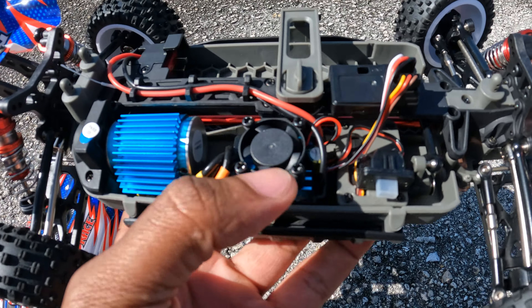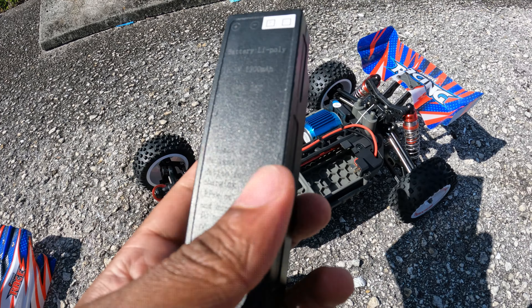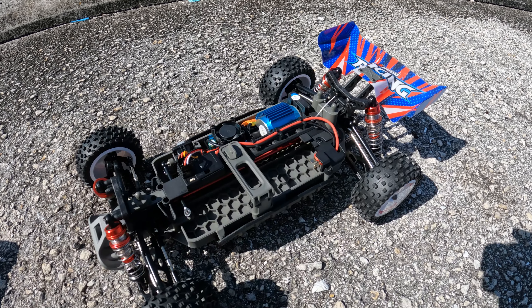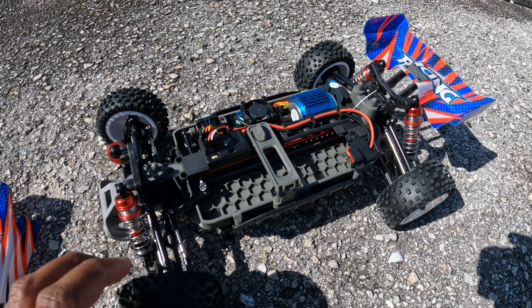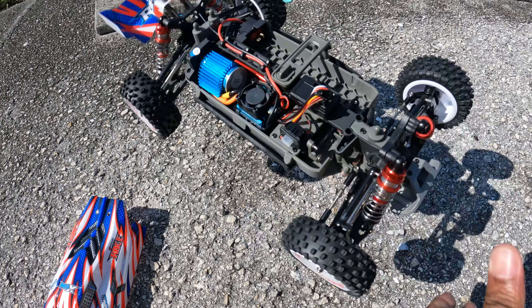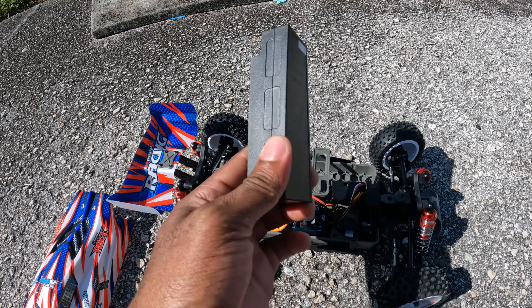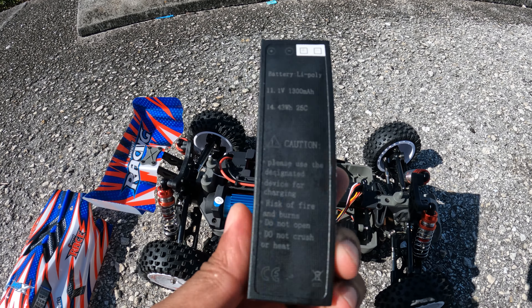It's 3S — it comes with a 3S battery, which is very different for WLToys; they normally come to us on lower power. Let's go ahead and rip this thing, see how fast it goes first, then we're gonna bash it, and after that I'm gonna upgrade the ESC to see how much more speed we can squeeze out of this battery. Enough rambling, let's rip!